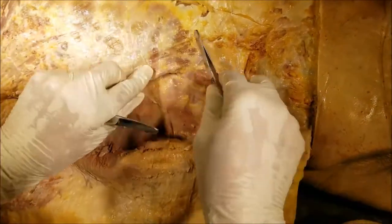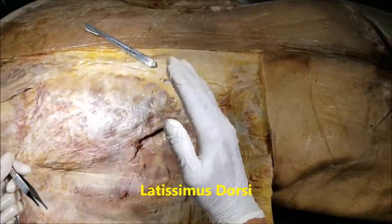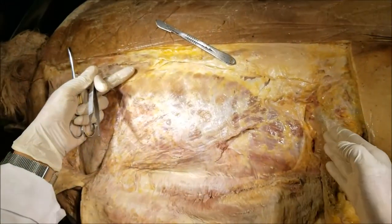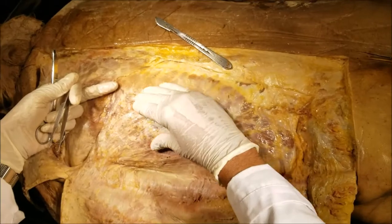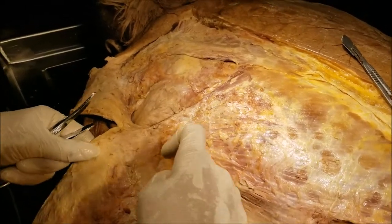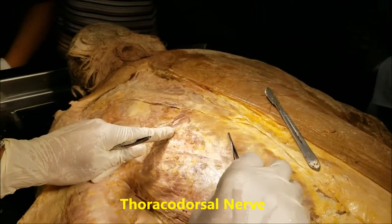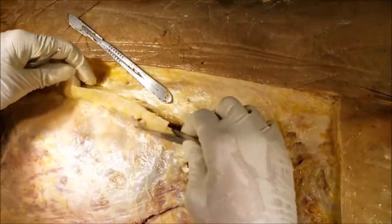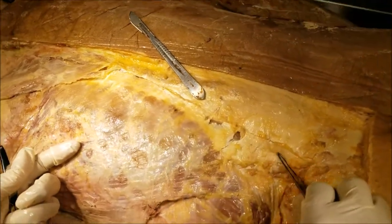Relevant to our present dissection is that the latissimus dorsi, which I'm going to describe now, takes origin from multiple structures. It takes origin from the spinous processes, the iliac crest, and importantly from the posterior layer of the thoracolumbar fascia. The latissimus dorsi, as it moves up, the fibers converge laterally and rotate a little bit, and they all get inserted onto the inter-tubercular sulcus of the humerus. The latissimus dorsi is supplied by a branch of the brachial plexus known as the thoracodorsal nerve, root value C6, C7, C8, and it is responsible for adduction of the arm. When we split open this fascia here, we notice that the latissimus dorsi also comes away with it because it is taking origin from the outermost layer of the thoracolumbar fascia.